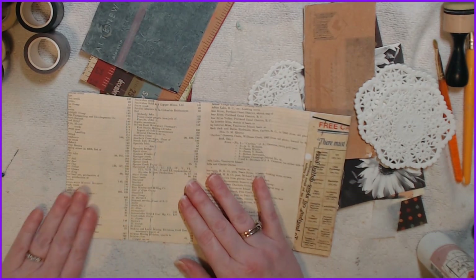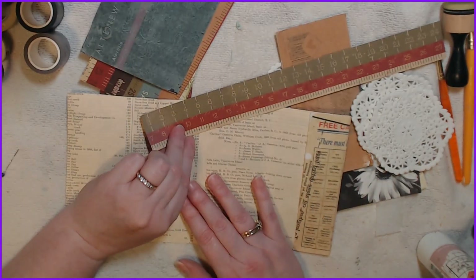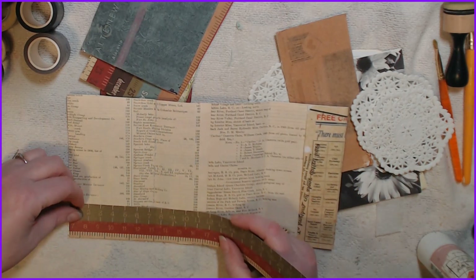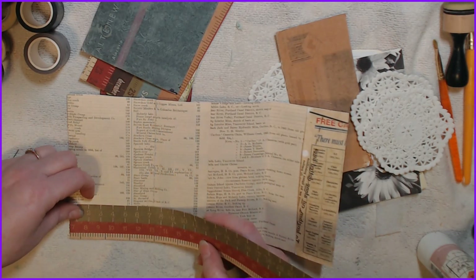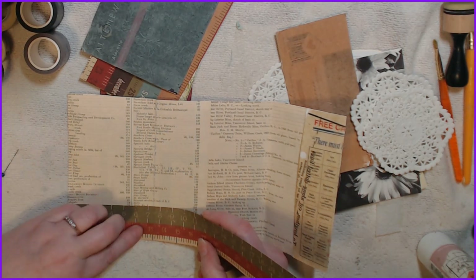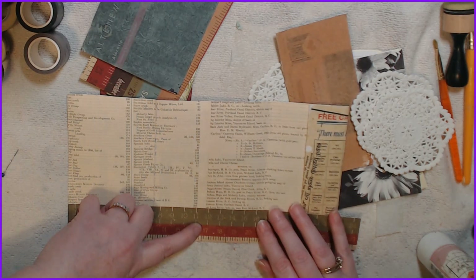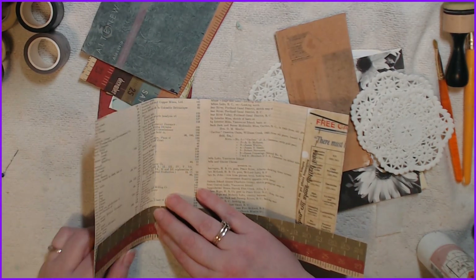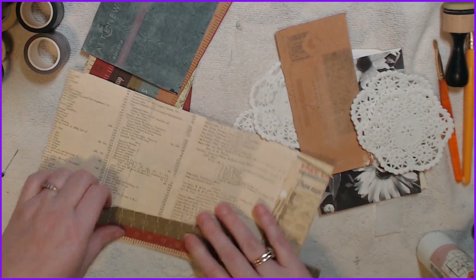I think I want to do a pocket here — should we pick this or... you know what, that's actually perfect. Or we could do a pocket all the way across. But no, I think I want to do something else here, so I'm going to bend this just so I know where to cut.